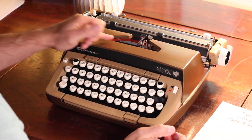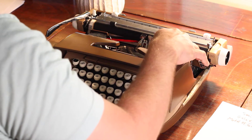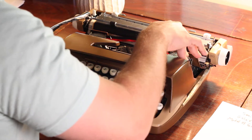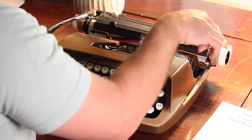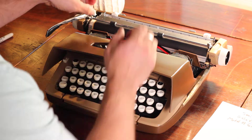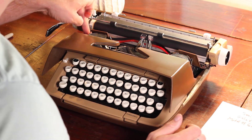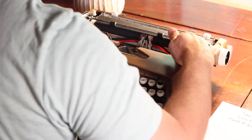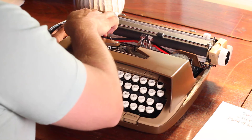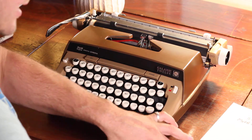The ribbon reversal — how do you do ribbon reversal on these? It's back here. The ribbon reversal is in a weird spot, right back here behind this spot. Push it. I think it's got an automatic one. Now it's going to the right, now it's going to the left. It's this little switch, but I think it's got an automatic one too.